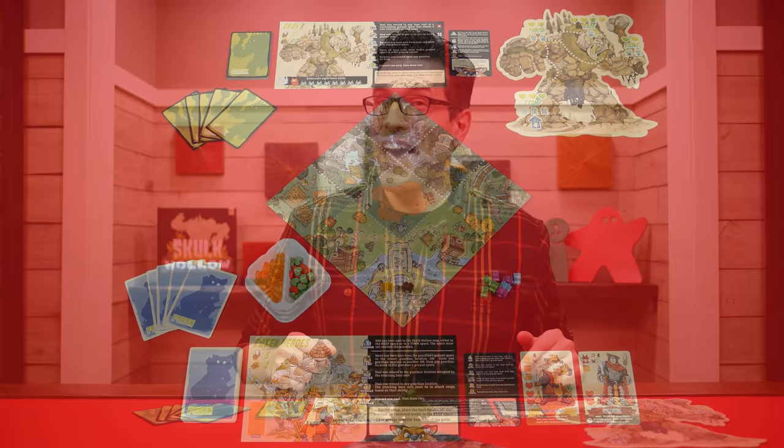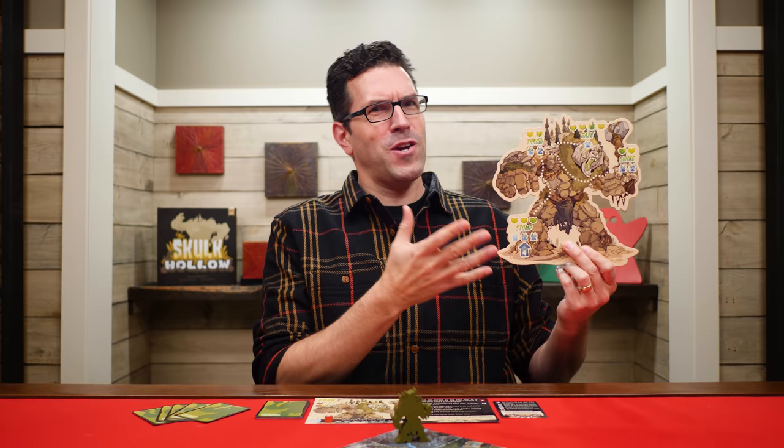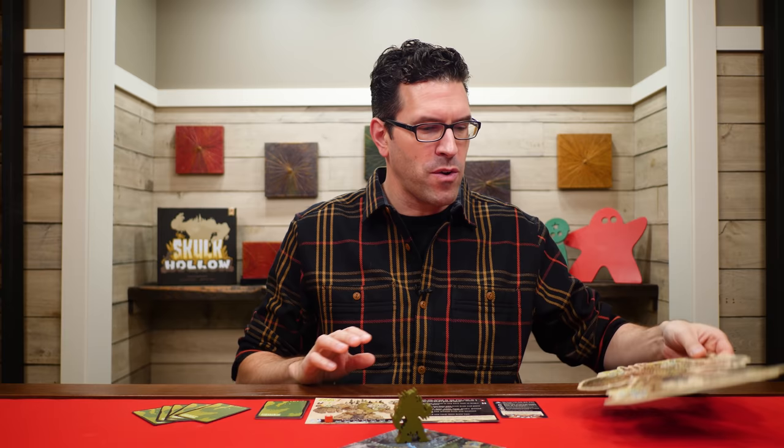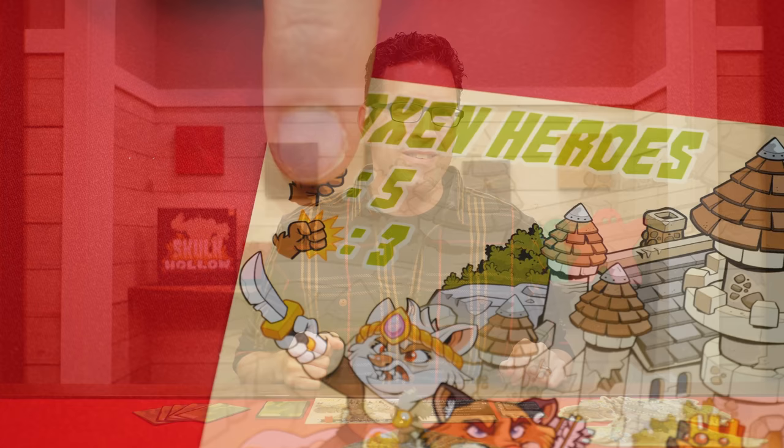In Skulk Hollow, the fox heroes will be facing a gigantic enemy which they'll have to scale and attack in an effort to defeat it, while the giant guardian will need to defeat those pesky harassers, often by taking out their leader. The game is played over a series of turns beginning with the fox hero player, then going back and forth until one of them has reached their win condition.